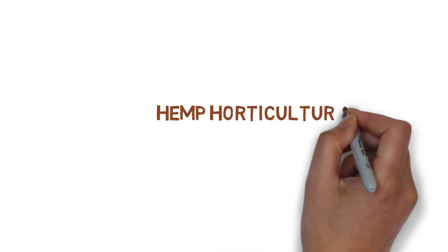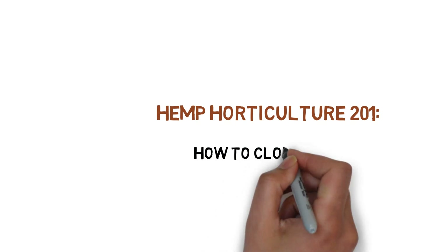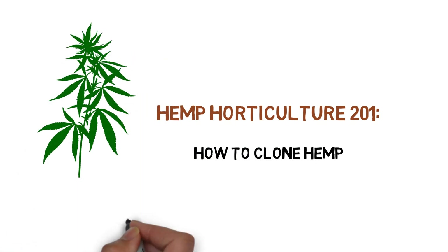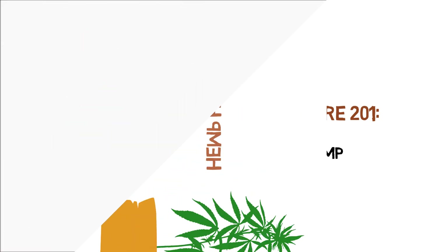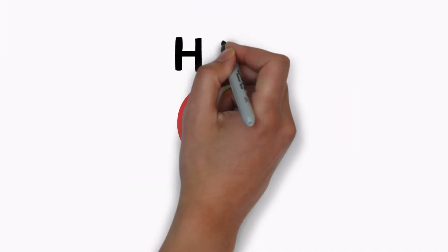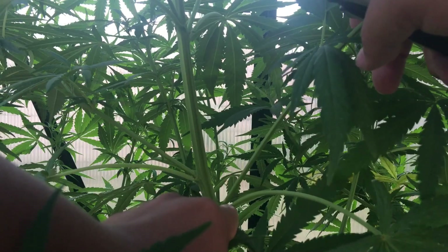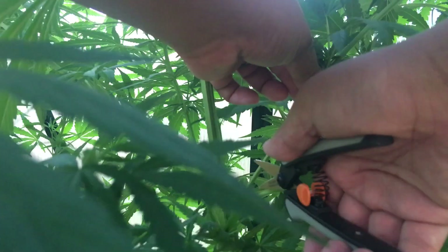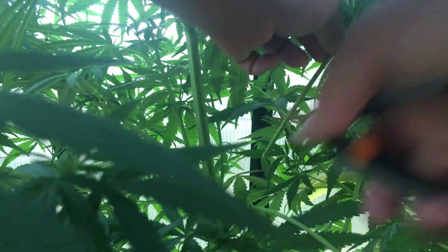Hey everyone and welcome to the hemp horticulture series. Today we'll be showing you how to clone your hemp plants. This guide will be covering cloning with soil and seed starter mediums. We'll need to start first with plant cutting.